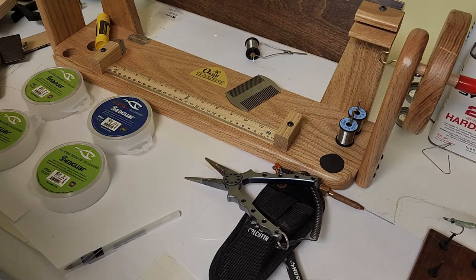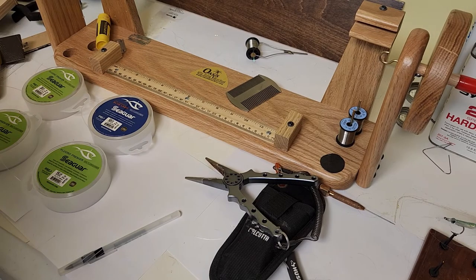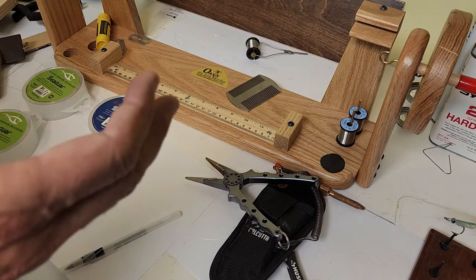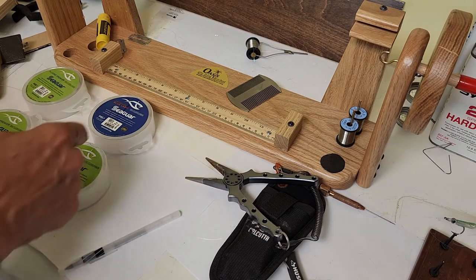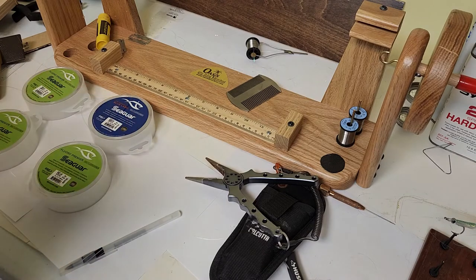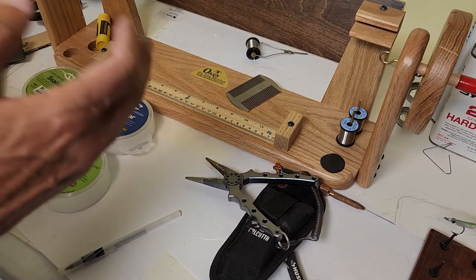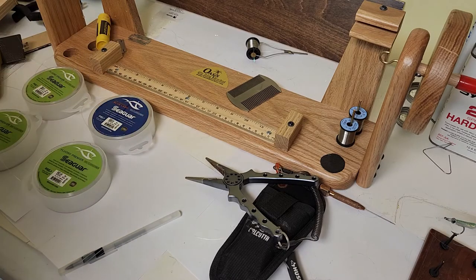Welcome back to the Unknown Angler. Today we're going to do a striper leader — this is actually the number one question I get asked whenever I take anybody out striper fishing: what leader do you use? I like straight fluorocarbon to start with because mono is really stiff and difficult to work with, it's difficult to tie knots with. I've done a lot of mono leaders and a lot of fluorocarbon leaders — fluorocarbon is perfect for this.